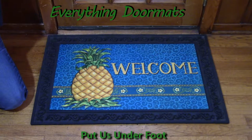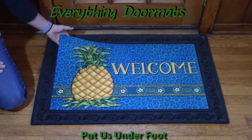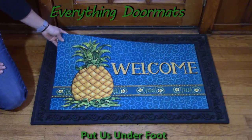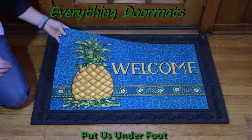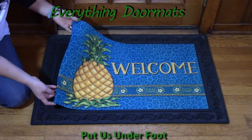Hi, this is Nicole from Everything Doormats, here to show you more of our seasonal mats. Today I'm featuring our insert doormats. The great thing about these seasonal insert doormats is they have a polyester top that is stain and fade resistant. It's great for indoor or outdoor use.